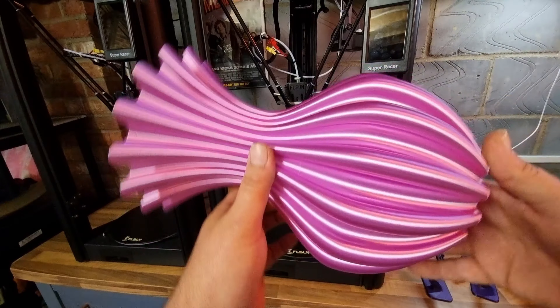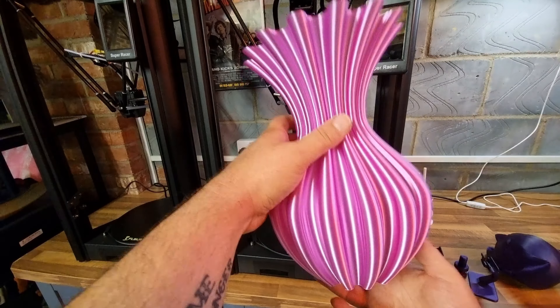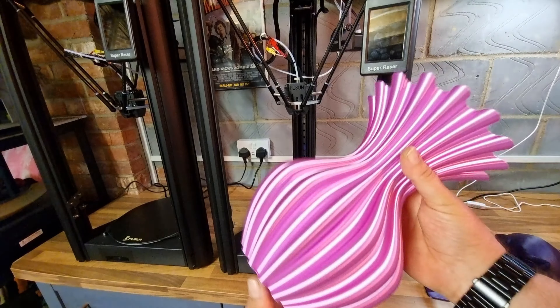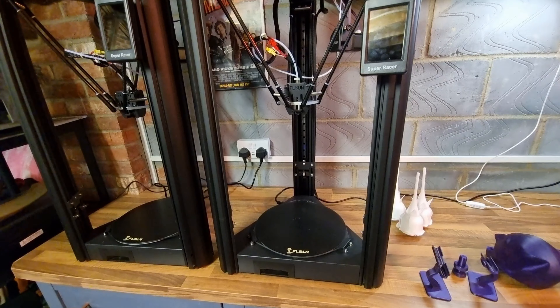I don't know if that's doing anything for you but beautiful — look at that. Anyway, that's enough of the test prints. Let's get into the printer itself.